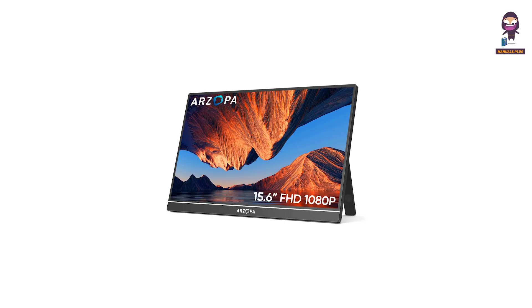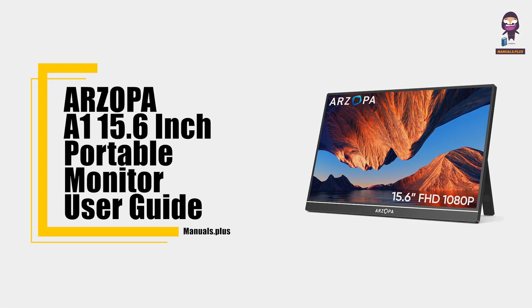Hey everyone, in this video we're going to take an in-depth look at our Zopa A1 15.6 inch portable monitor user guide.